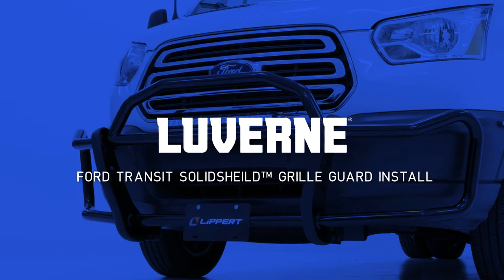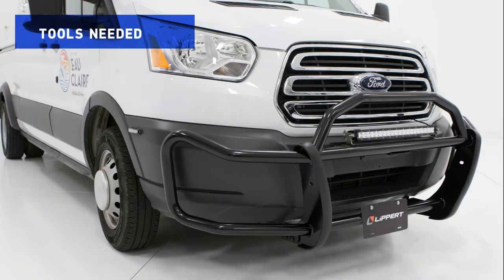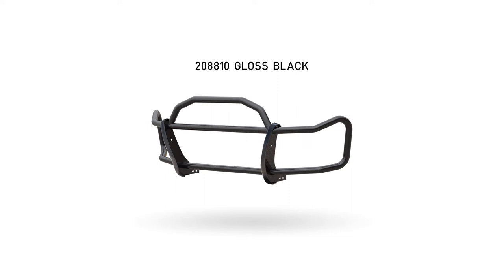Welcome to the installation video for the Laverne Solid Shield Grill Guard on a 2016 Ford Transit 350 HD. This grill guard is available in a black powder coat finish.